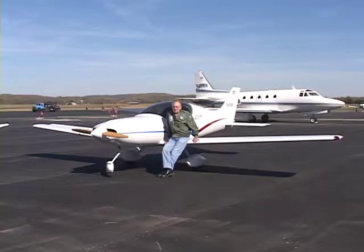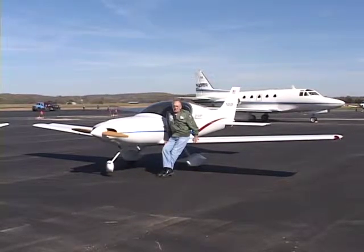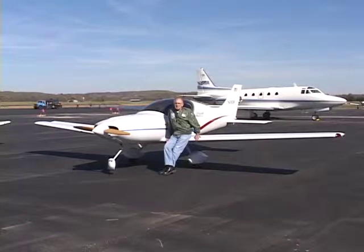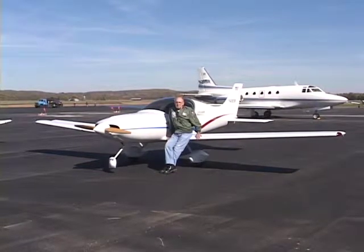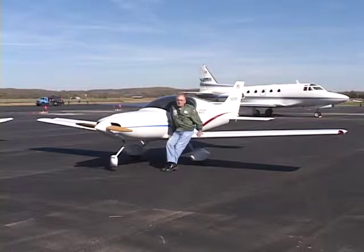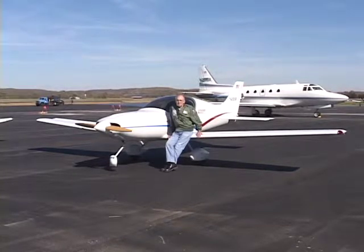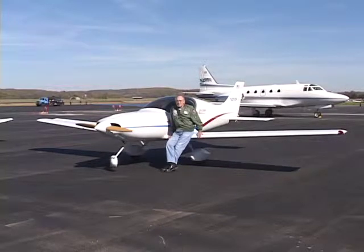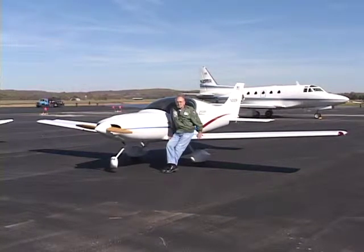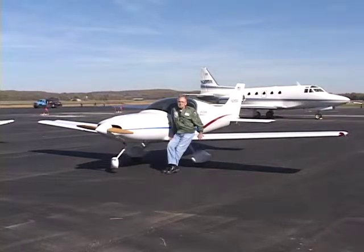For building an airplane of this type, basic skills required are just any basic mechanical skills. If you're a handyman of any type and follow the manual, do it page by page, call them when you've got questions — there's no problem. It's really quite easy to build. You start out with small items and practice, and as soon as you understand what fiberglassing and the epoxy is all about, it goes very smoothly from there on.